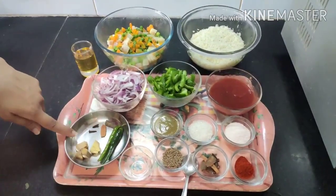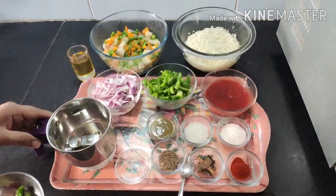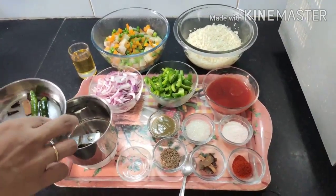We also need 1 cinnamon stick, 2 to 3 cloves, 2 teaspoons of chili sauce, 1 teaspoon of cumin seeds, and 2 teaspoons of vinegar.